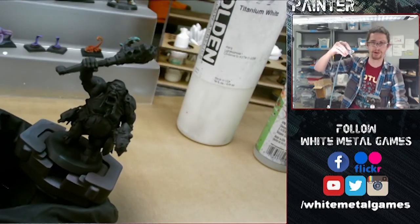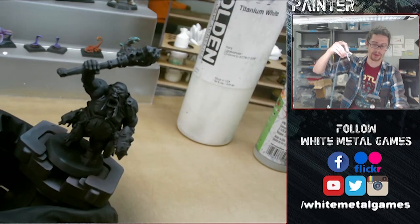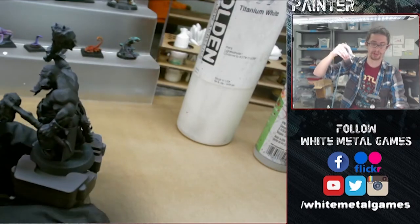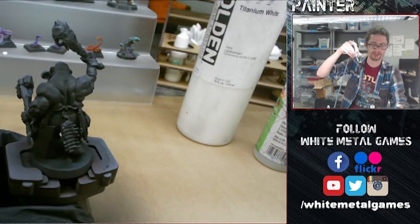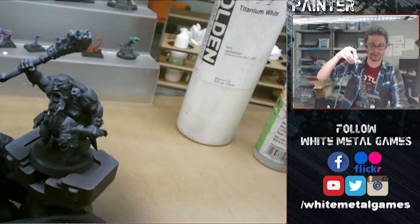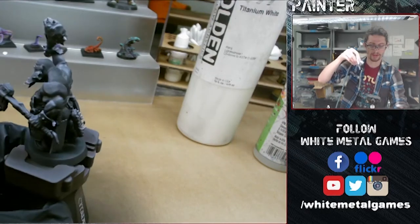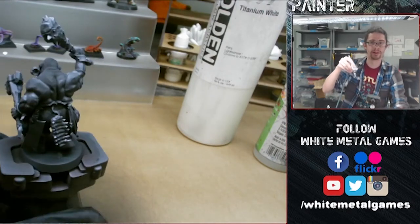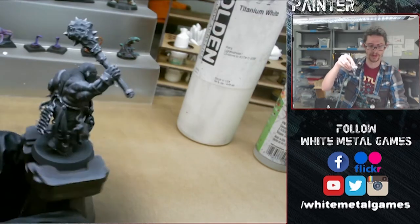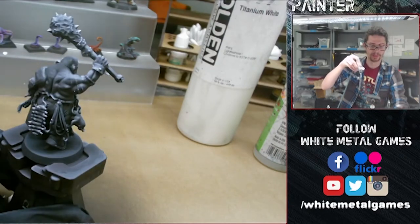I'm just going to apply this white paint from above. We're about a foot away from the model at this point, and we're just slowly building this white paint up. Make sure you do this in a well-ventilated area because this will produce a lot of mist from the paint. As long as you're using acrylic paint, you don't really have to worry too much about breathing it in. But it's always good to take precautions, especially if you're doing a lot of airbrushing.